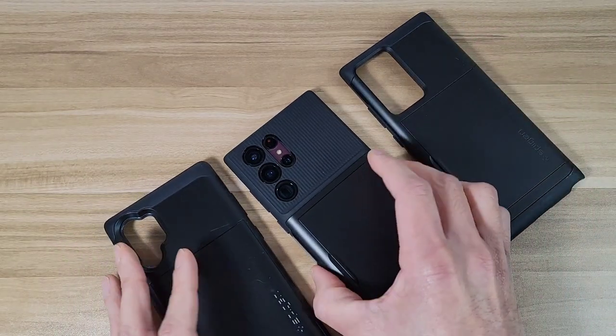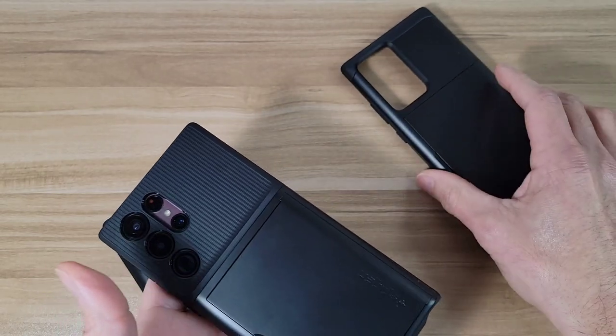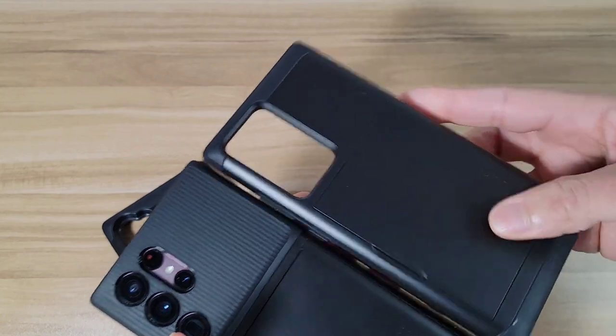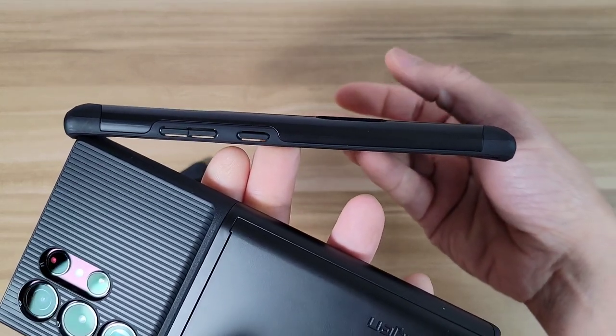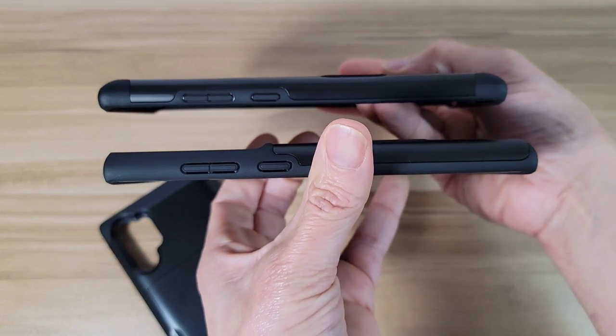Let's check out the different design changes too with the new one. For the S22 they changed the design up a little bit — like before it was all one level, as you can see there, but with this one it's going to be a little bit of a different design.